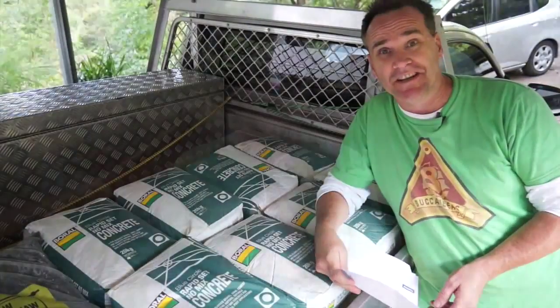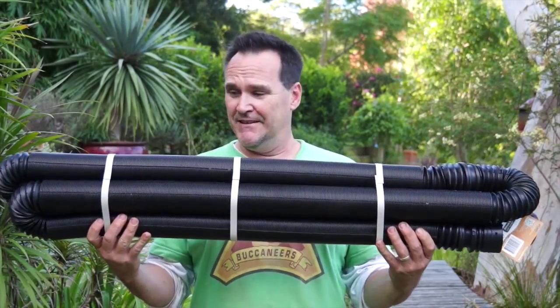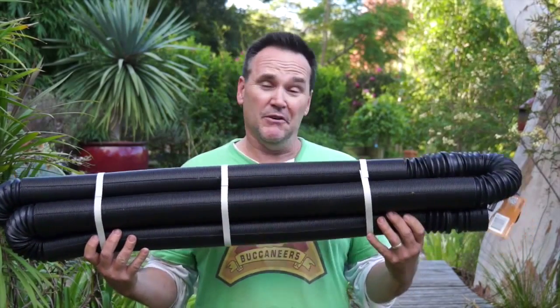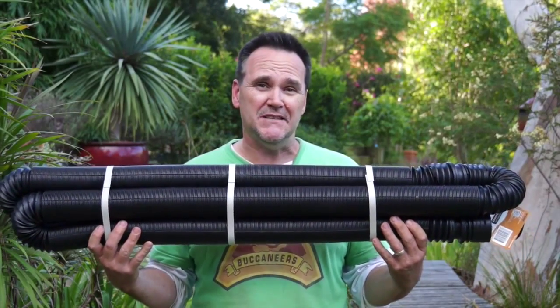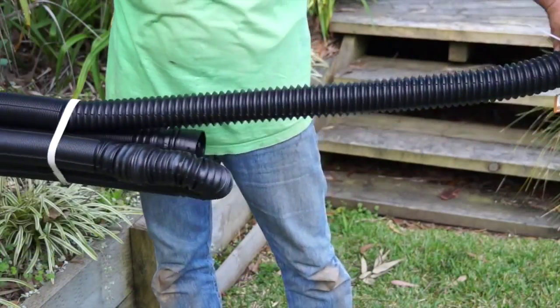I'll need to put a bit of drainage in behind my retaining wall. Normally that means grabbing a big roll of agricultural drainage pipe, but I found this cool new product called Stretch Drain. It looks like it's only a couple of metres long, but this is actually 16 metres of 65mm drainage pipe. Grab one end and it simply expands out, and it can bend around all sorts of corners — so much easier to handle than wrestling with a giant roll of pipe. You just cut it to any length you need, or squash it back down, and fit all the different fittings onto the ends to join it into virtually any pipe system.